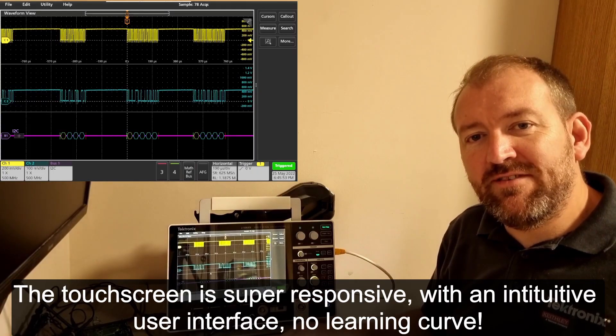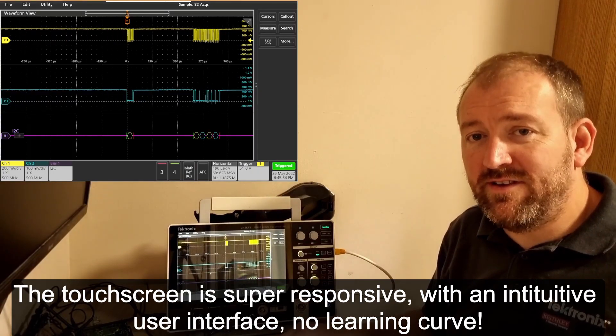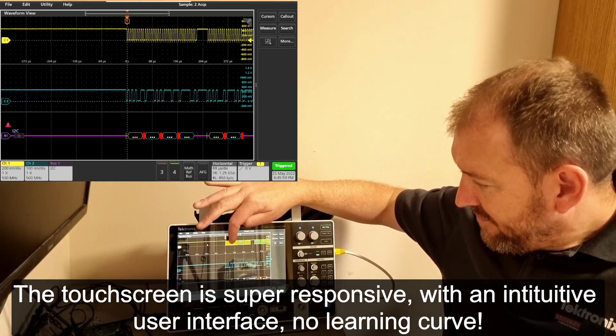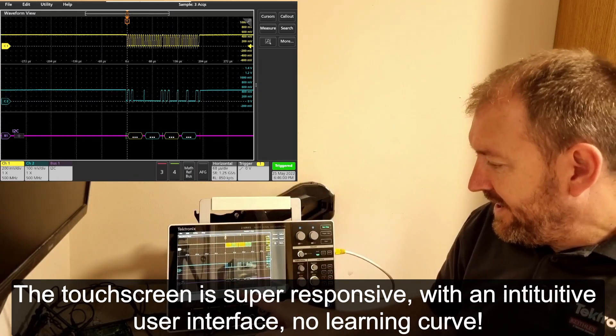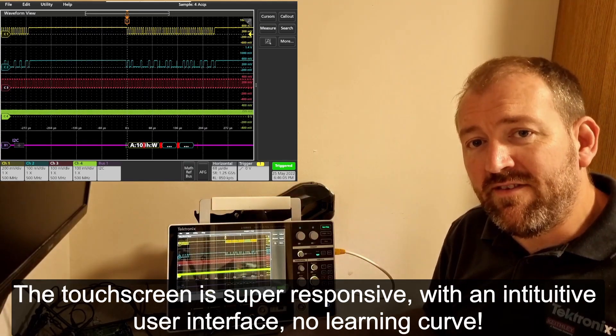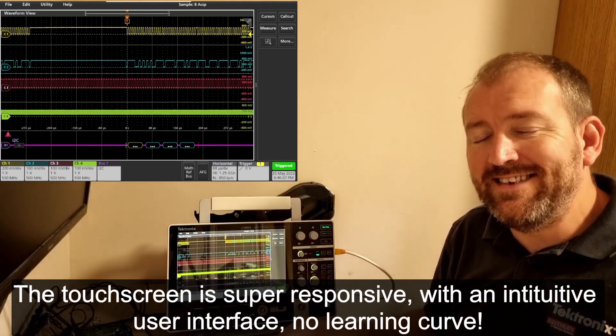The 2 Series user interface via its touchscreen is very intuitive and very slick. I can pinch and zoom, I can drag, and I can activate each channel by simply tapping the button on the screen. It's very fast, very intuitive, and very easy to use.